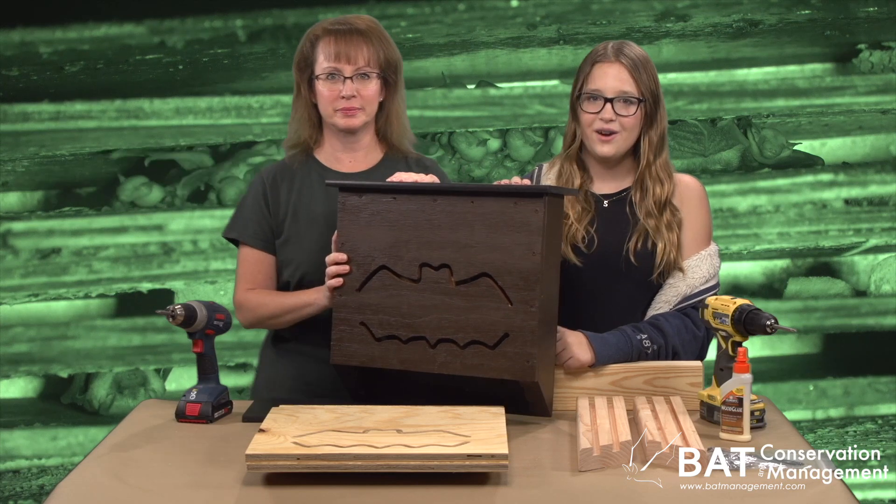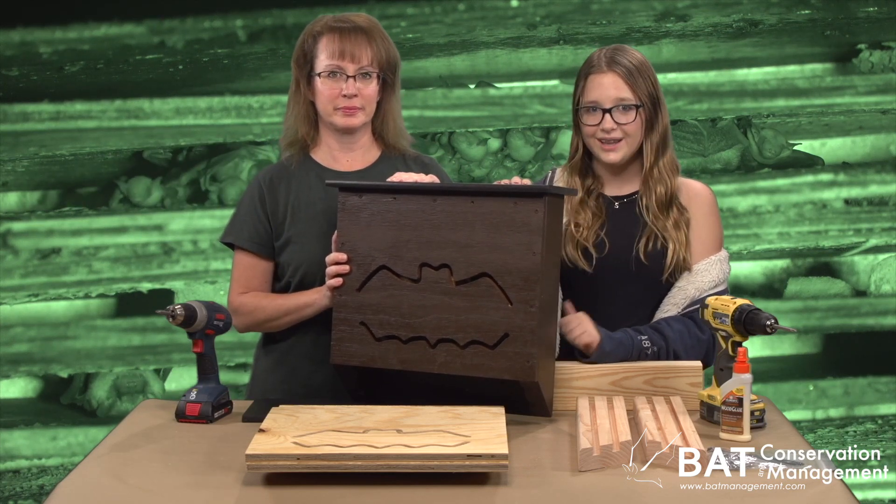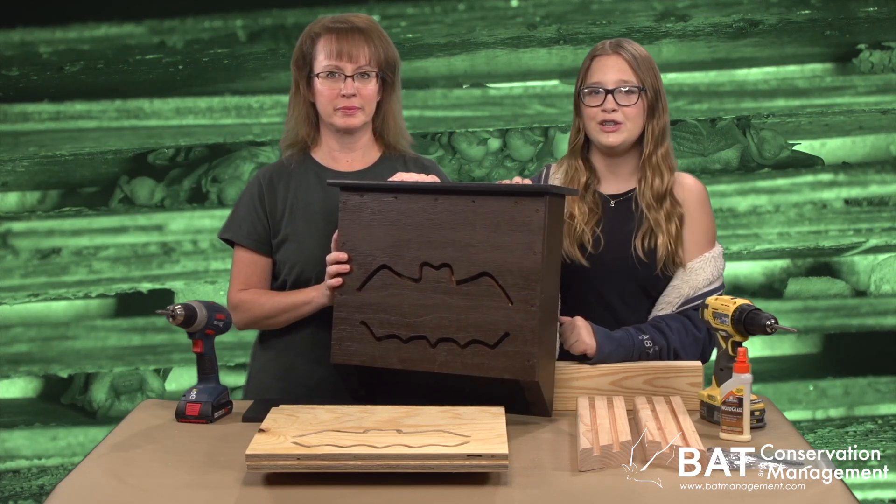Hi, I'm Lori. And I'm Scout. We're super excited to build this Daylodge Bat House kit from Bat Conservation Management.